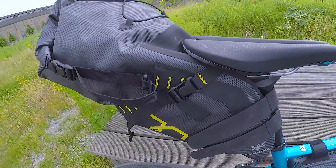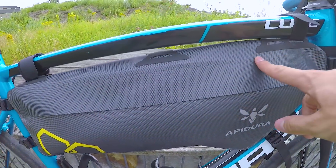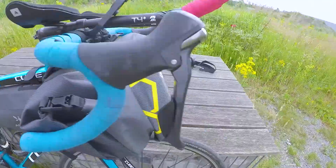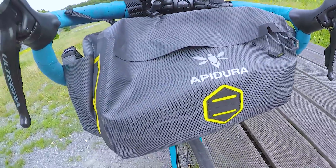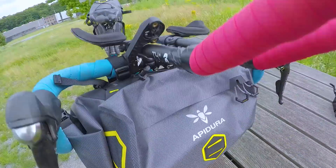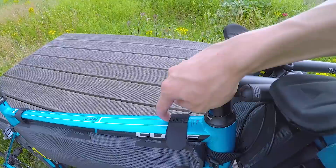Eine top funktionale Tasche. Ich nutze sie auch öfters im Alltag, wenn ich zur Arbeit fahre. Hier ist mein Zelt drin, dann kommt Werkzeug rein, hier ist mein Schlafutensil drin, und hier sind meine wichtigen Sachen drin wie Portemonnaie und Handy. Ich habe noch einen Top Tube Bag, da ist meine Powerbank drin.